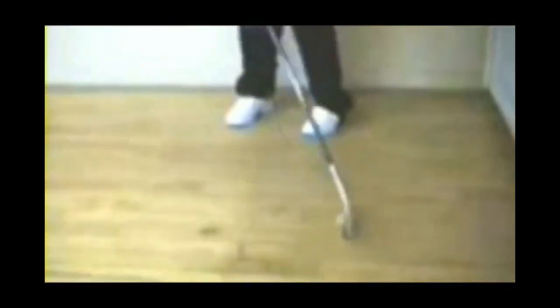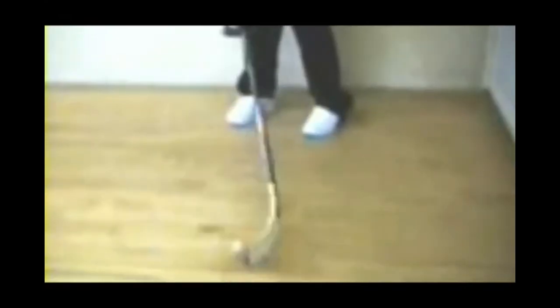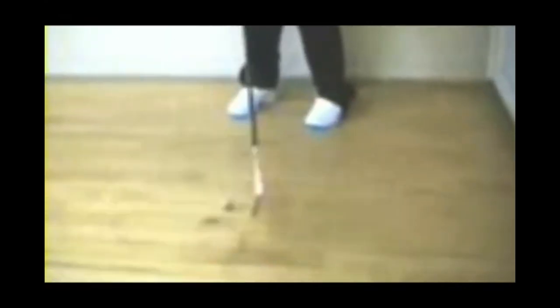The next thing a good puck handler needs is quick hands. So do this close side-to-side drill. Start out slowly at first, but eventually try really moving those hands. Go as fast as possible for just a few seconds, and then rest a little before trying it again.